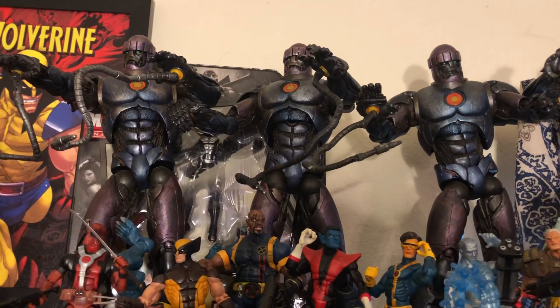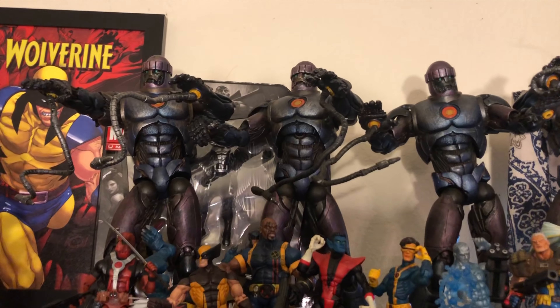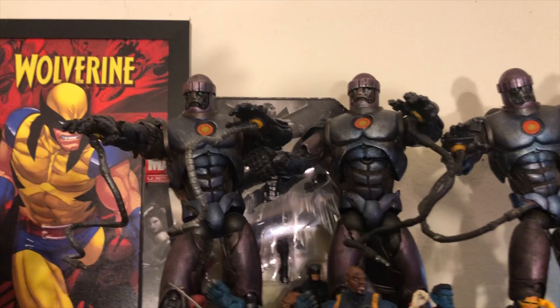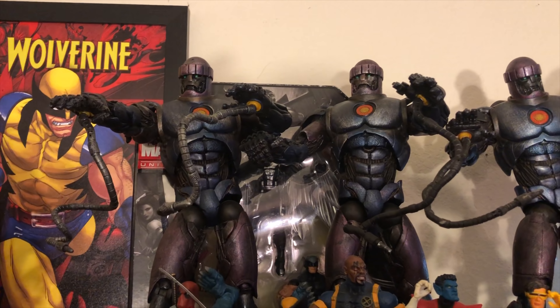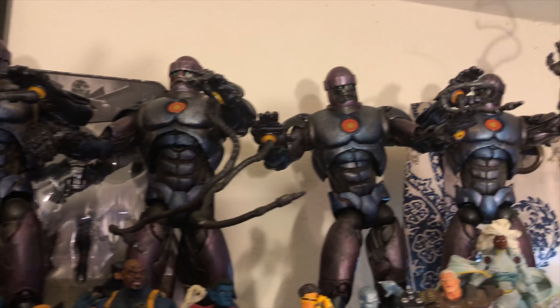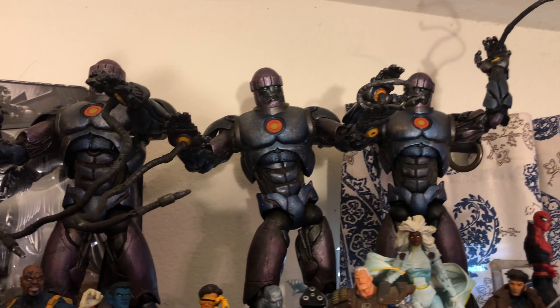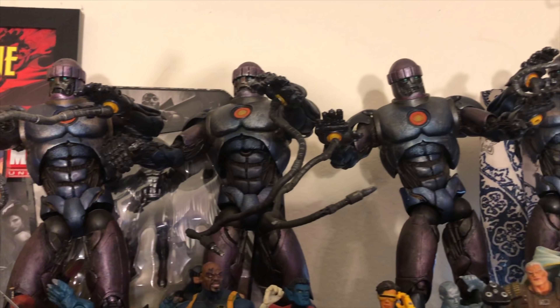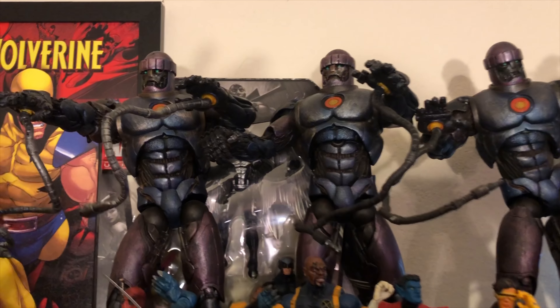What's up guys, G Infinite here. Today I'm going to be discussing my X-Men Ultimate Collection. As you can see, these are the Build-A-Figure Sentinels from Toy Biz, which are really, really cool.